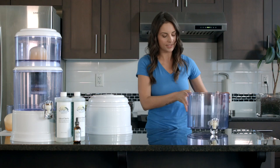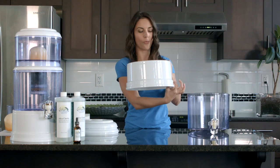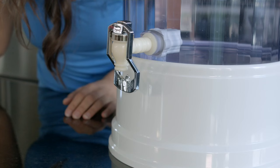Next, find the biggest of the white parts — this is component number 14, the base. You'll notice there's a wider edge; that wider edge sits on your counter and the bottom tank just sits on top like that.